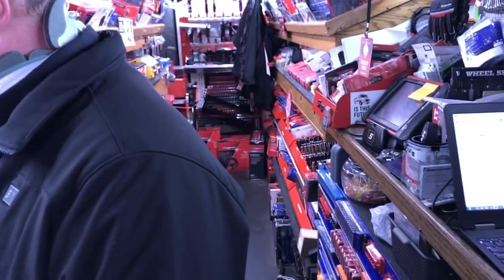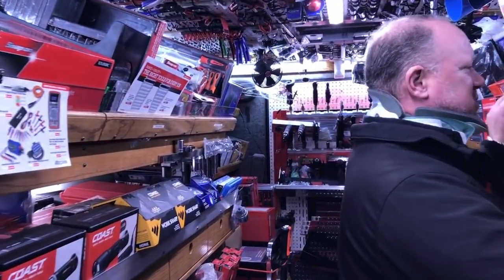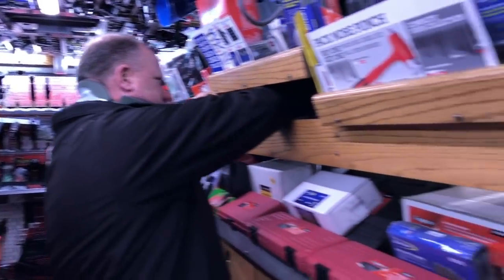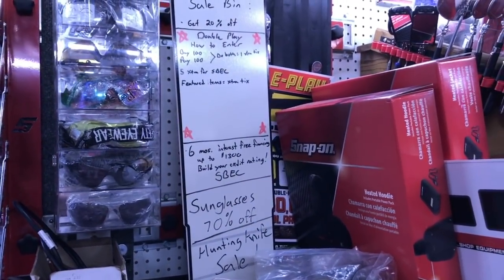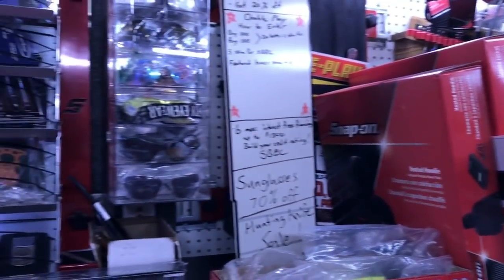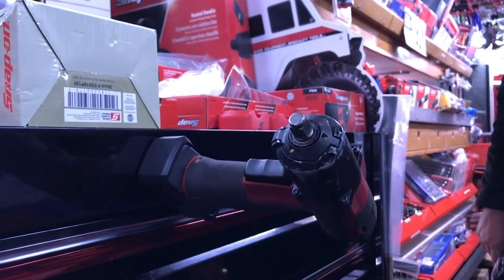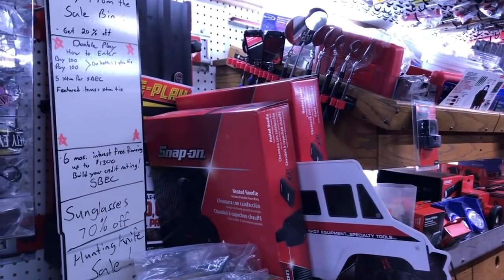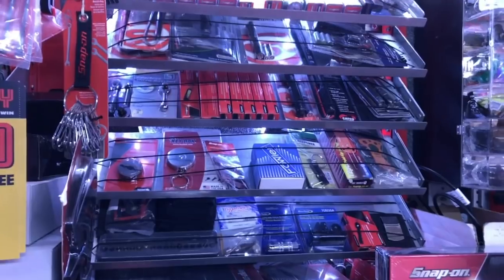I gotta grab that Dixon flannel — the unicorn, you've been chasing it. Something to show people — I really like this boot magnet, I think it's cool. It's definitely been a hot ticket. I brought in 24 of them and sold out, got another 24 coming. That's cool.